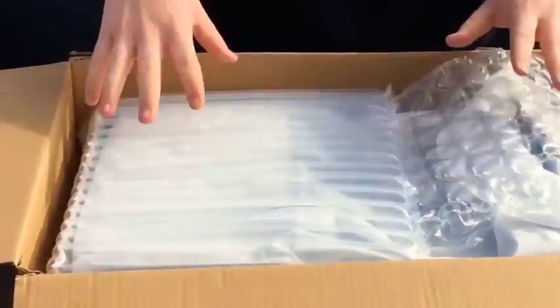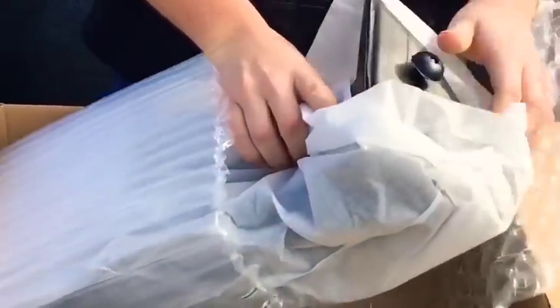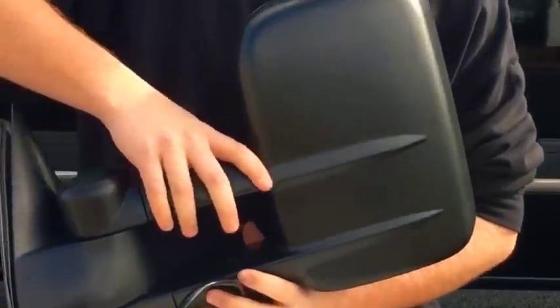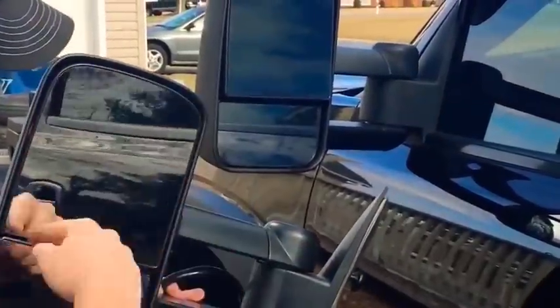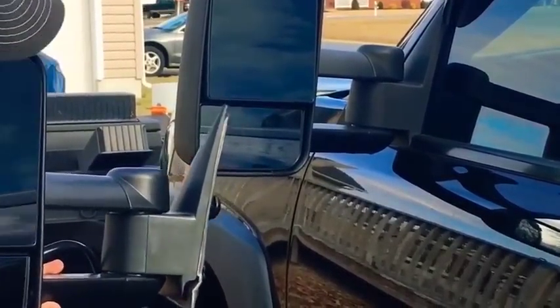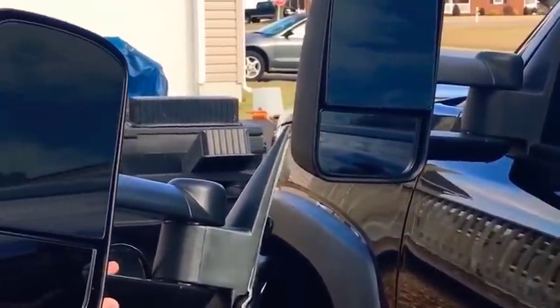The new mirror is from Yeeta Motors and it's packaged very nicely. As we pull it out, you can see the power cord and it also has a signal built in. These mirrors are the exact same as the factory equivalent — same design and pattern — so they'll look very similar to the stock ones. The difference is this mirror will move using the switch on the door, and it has a signal light in the corner. The bottom mirror still moves manually, which is standard for tow mirrors, allowing you to look down at the bottom of the truck.